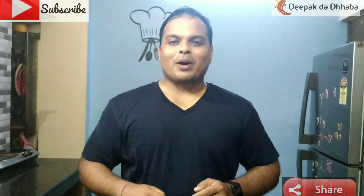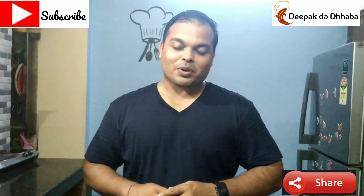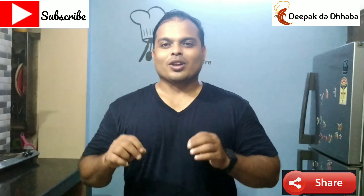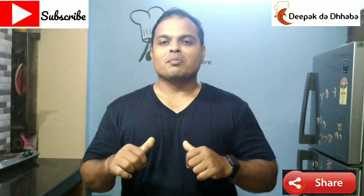Hi friends, this is Deepakkar. Welcome back to my YouTube channel Deepak the Dhaba. Today at Deepak the Dhaba, we will be preparing Egg Omelette in a very unique way, and I have named it Chicken Tikka Omelette. So let's start preparing Chicken Tikka Omelette in my way.